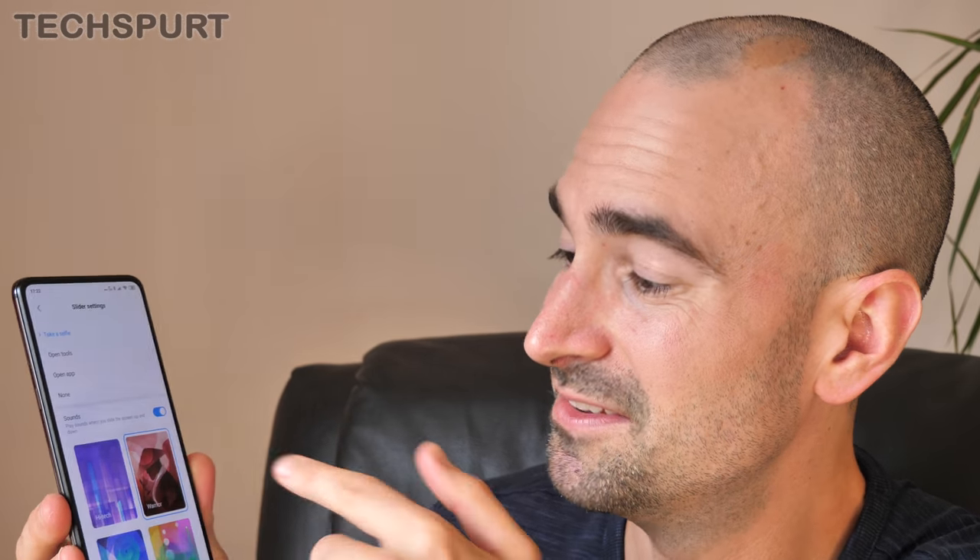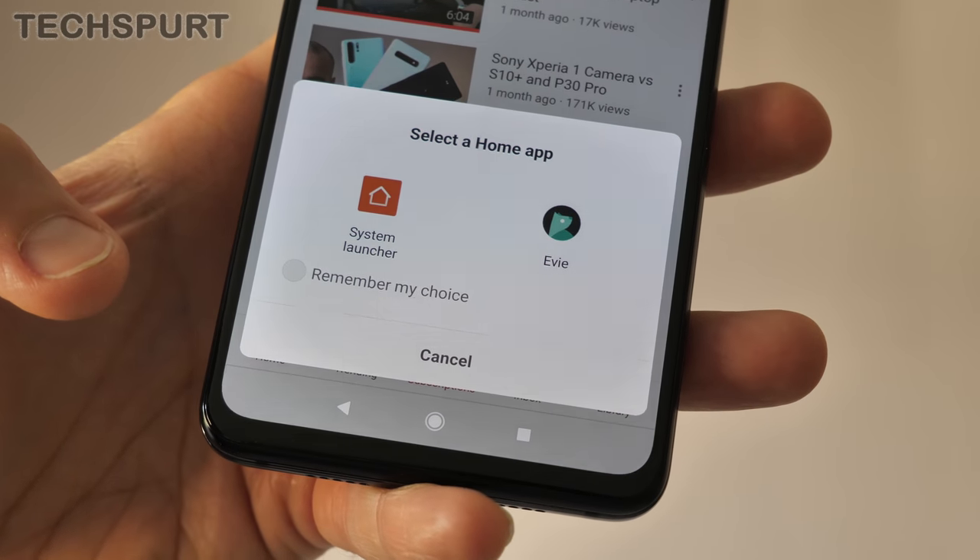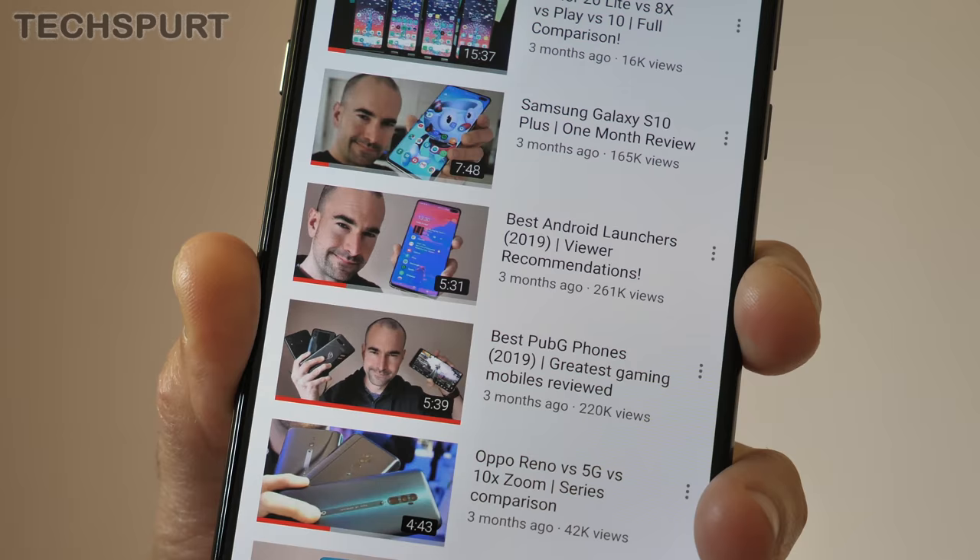I've seen occasional quirky behaviour from the Mi Mix 3 5G — for instance, the selfie camera once refused to work until I rebooted the device, and occasionally during Skype calls I'd hit audio and camera issues. That said, there is one bonus feature I really love: the slider settings, which add a funky sound effect every time you slide out the selfie camera. My favourite is the Warrior — you can even make it sound like a lighter. But seriously, Mi UI is still rubbish. If you're not a fan, Xiaomi has made it easy to switch to a different launcher.